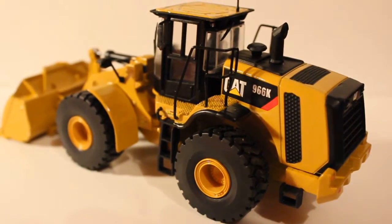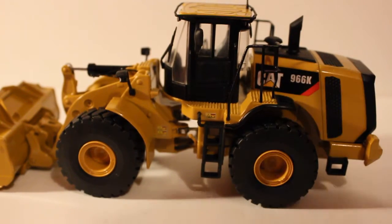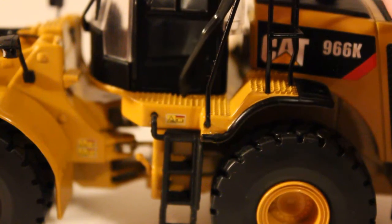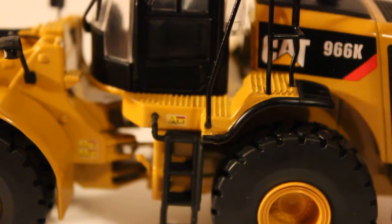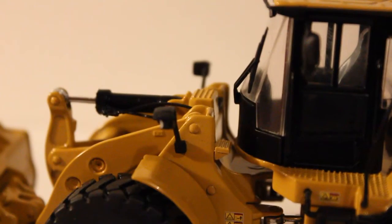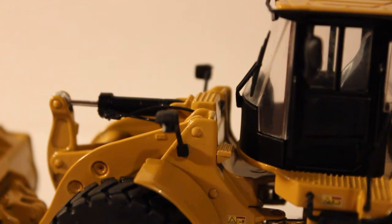Moving on to this side — same thing basically. I forgot to mention that the texture on the walkway up on the machine is really nice. The anti-slip texture is modeled very well — I'm a huge fan of that. The platform right there is modeled as well, which is good.